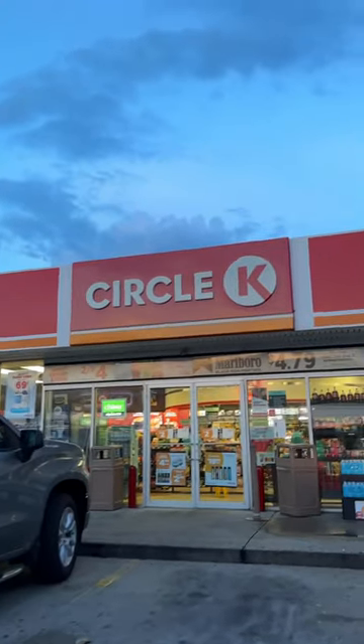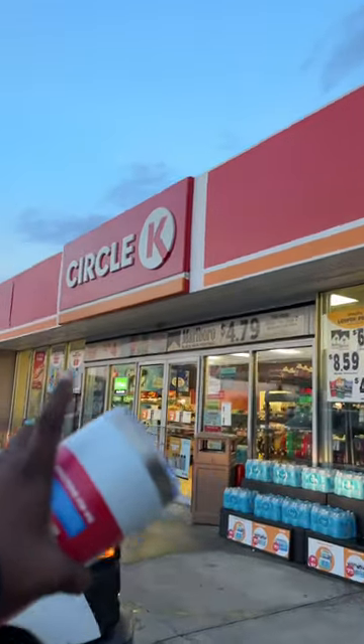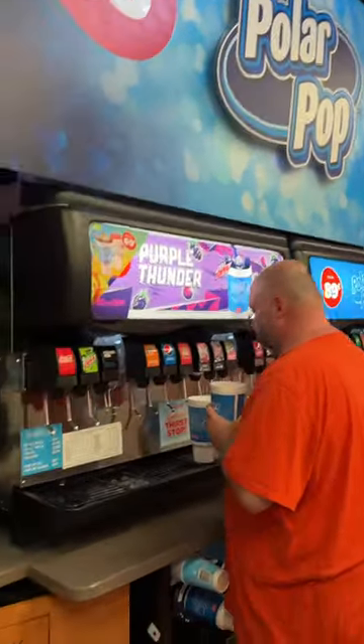Let me show y'all the ultimate gas station hack that's gonna make your fountain drink taste like Skittles. First, go find your gas station. Next, go ahead and locate that Polar Pop machine.